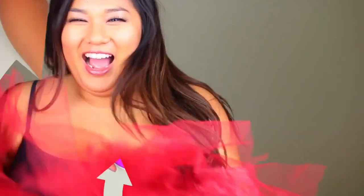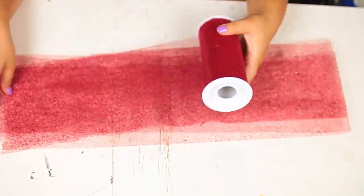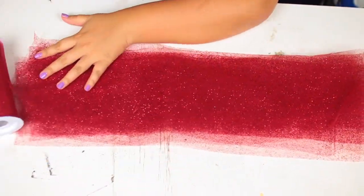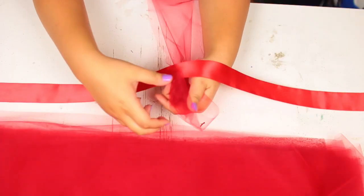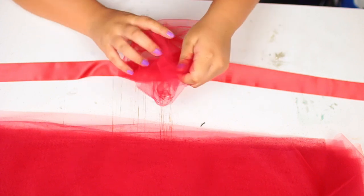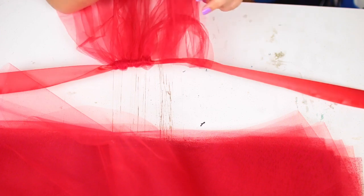Next we have Minnie Mouse, and I'm going to show you how to make your own tutu. All you need is some ribbon and some tulle — I used a mix of glitter tulle and regular tulle. Cut your tulle strips twice as long as you want the finished length to be. Fold each strip down the middle, form a loop behind your ribbon, pull the two pieces through, and tighten. Once you get the hang of it, it goes really fast and you can use this tutu for tons of costumes.